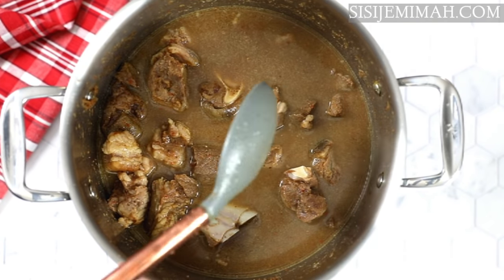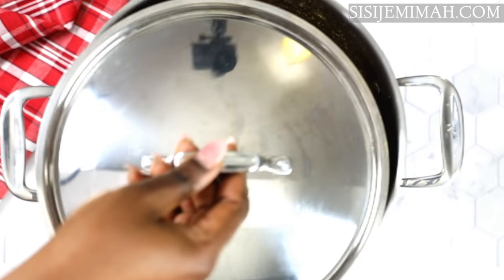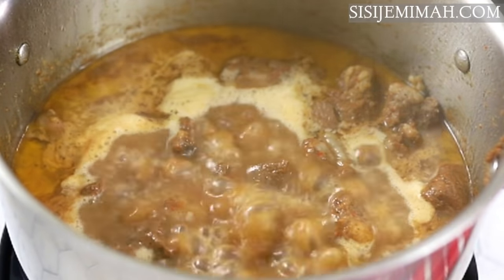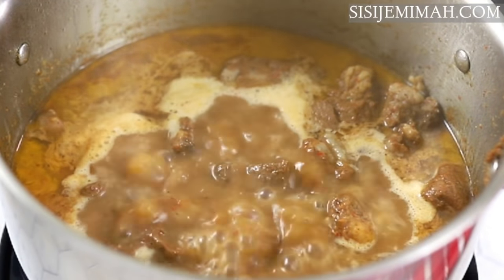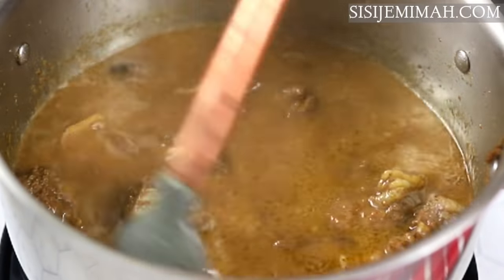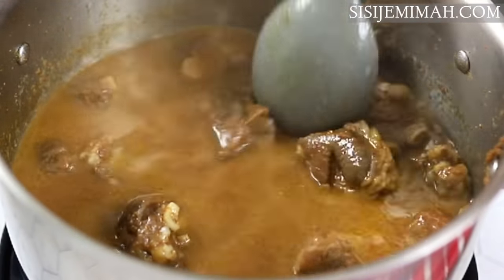I'm going to mix it thoroughly again and then taste for salt — I haven't got enough salt so I'll add just a bit more, then cover and leave to cook until the meat softens. My meat has been boiling for about 30 minutes and it's about three quarters of the way done, so I'm going to stir it up and then go in with my yam cubes.